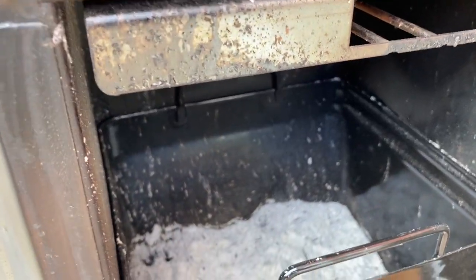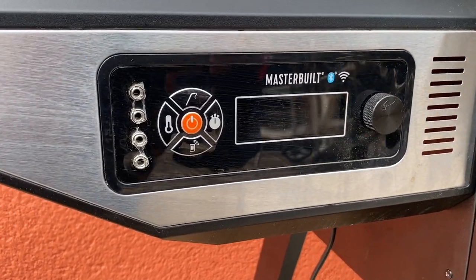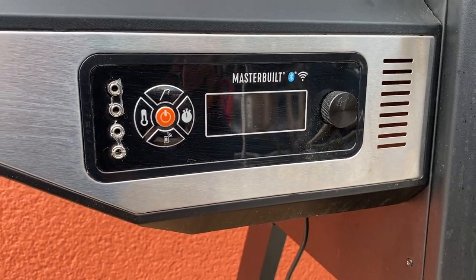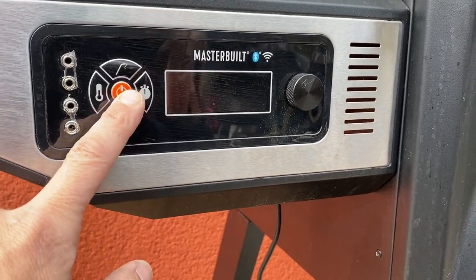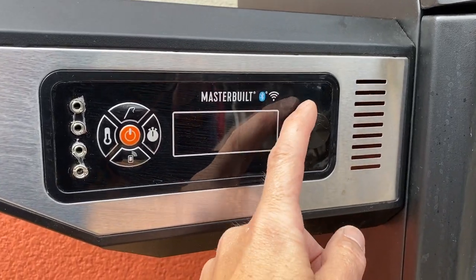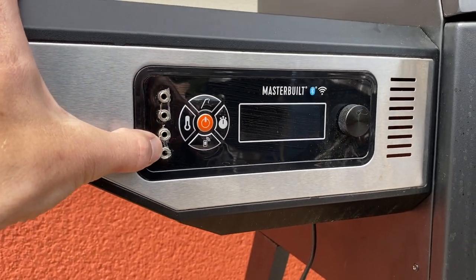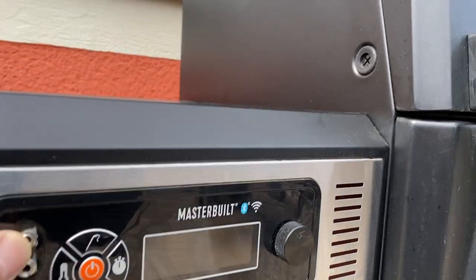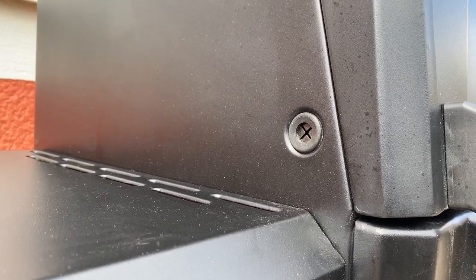As it burns, you're going to get the ash collection down here in the ash pan. Moving over to the controller, because this is a real sweet deal — the real bona fide charcoal grill slash smoker, but with a built-in controller. It connects via Bluetooth or Wi-Fi if you want to, and you can use the app, but you don't have to. Just using this control panel is dead easy. You turn it on, you set the desired temp, adjust it up and down. Here we also have four probe thermometers, so you can plug them in and check temps on your meats. They go in through the rubber grommet right there, so it doesn't get in the way for the lid, which is real convenient.